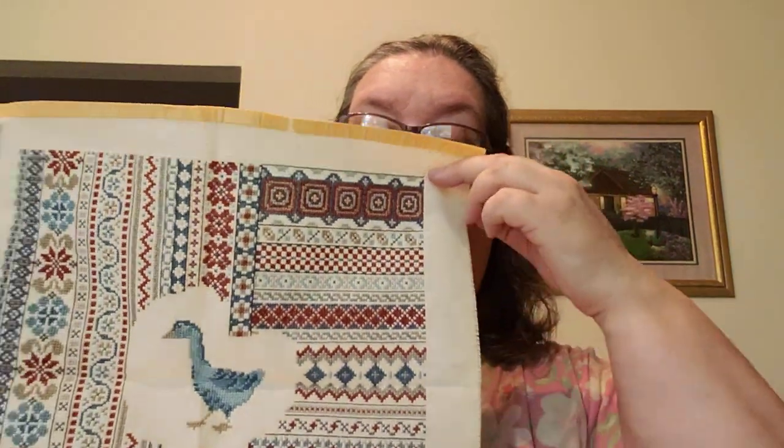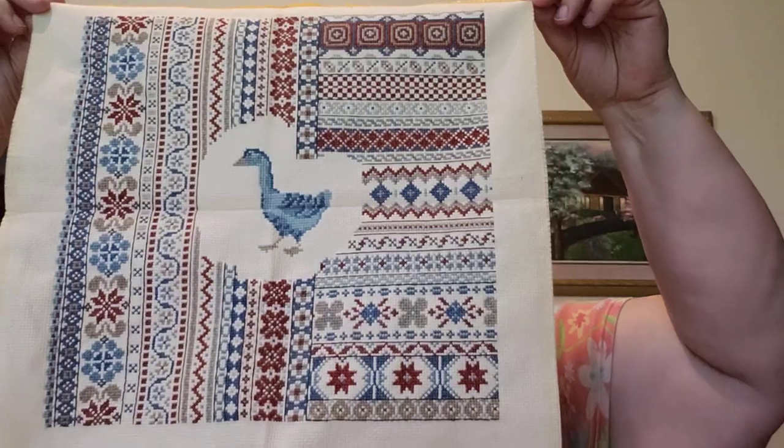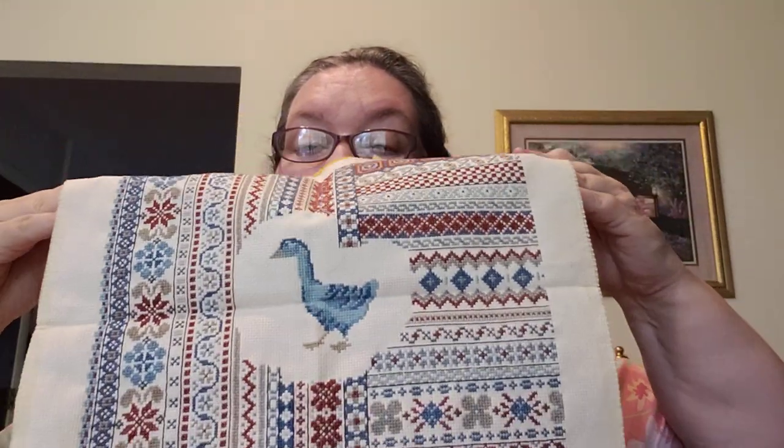For anybody new coming on, I really appreciate you watching. For all my older viewers, I really really appreciate you because I'm just struggling trying to do a little FlossTube. This was an old, old one — you can tell because back in the day I put masking tape on it; now I zigzag.